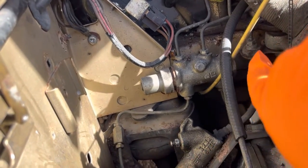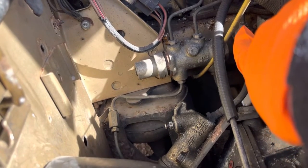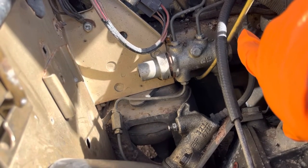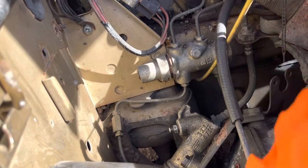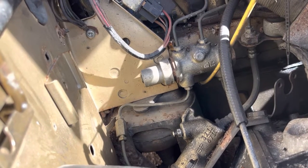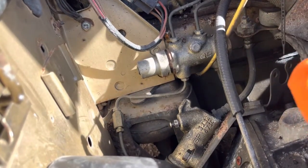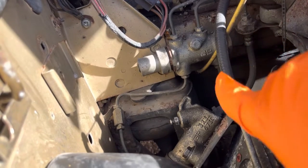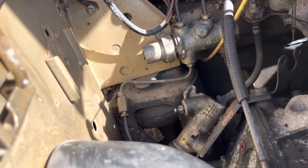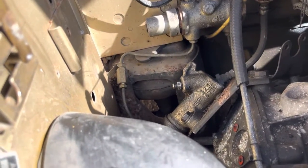First thing we've got to do is get this fitting and line off the back of the old slave cylinder. We're going to undo that top nut — that's 11mm. I haven't got an 11mm here so I've got a little adjustable. Undo that, take the pipe and pull it up, then take the nut off, separate it, and go from there.